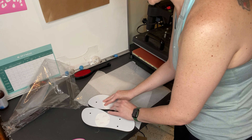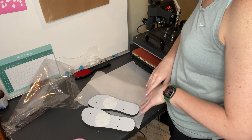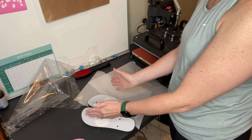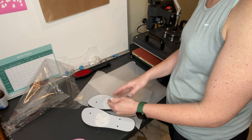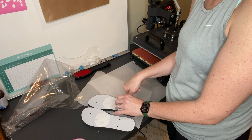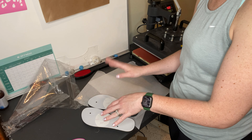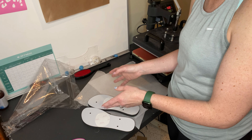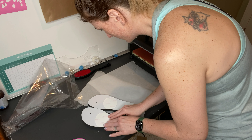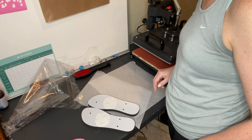I thought about doing a him and a her design where when she puts them together they're holding hands, which would have been super cute. But one, none of the pictures I found had a bald guy in it and I needed a bald guy for him. And two, I couldn't get the dress right — her dress is one of a kind so there's no finding one that's similar. So it bugged me enough to not do it that way, so I just did the floral design.